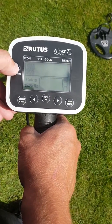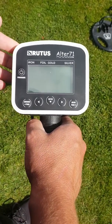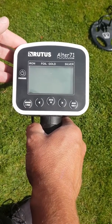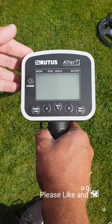We'll turn the detector off now. Any questions that you want to ask about this detector, just drop us a message underneath the video. If you like it, like it and subscribe, and I'll look forward to doing another video.